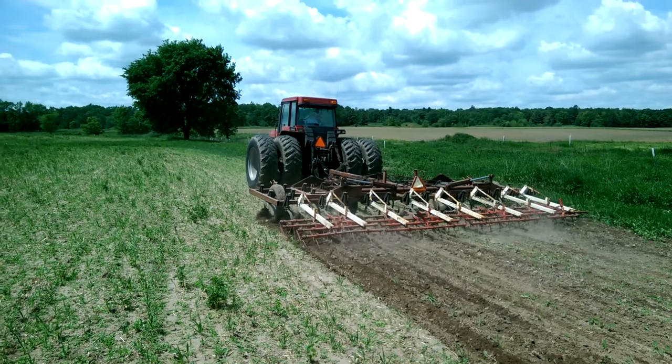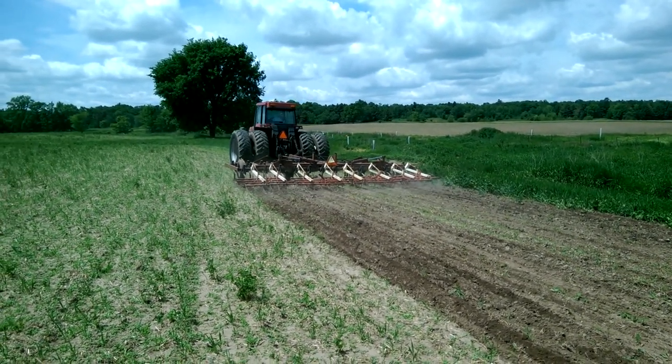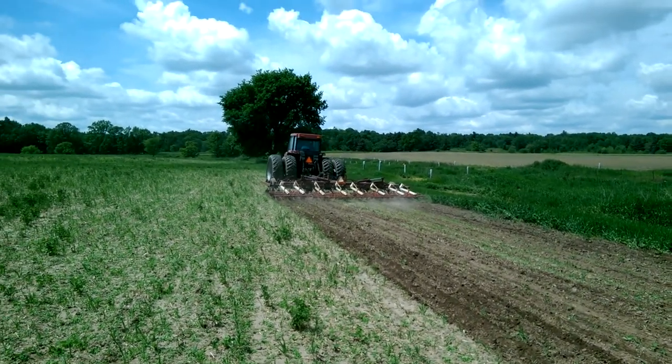So Dad — Rams — is going over the field with a field cultivator. It still looks a little shallow. I think it should be deeper to break it up a little more, but he's the judge of that.